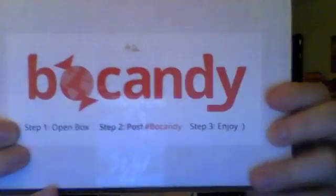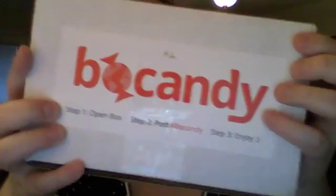Hi everyone, today I have a Bow Candy box. Thank you Bow Candy for my wonderful review package. This is a subscription box filled with yummy candies and treats from around the world.